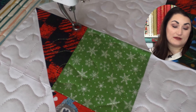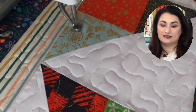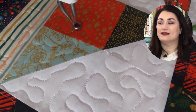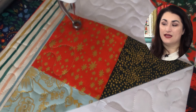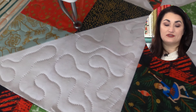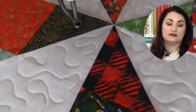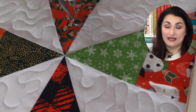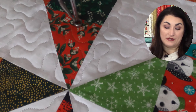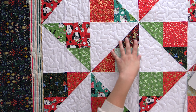A lot of times I'm working with fabric companies to design and quilt items that will help show off their fabrics. Part of my job is to pick quilting designs and pick threads that will accentuate that rather than take away from it. So while we love to make our quilting the star of the show, sometimes it's nice to let it have that texture but also blend away. And if you're just getting started, thread matching is going to be your friend, because if you do make a mistake you're not really going to see it — it's just going to blend away.